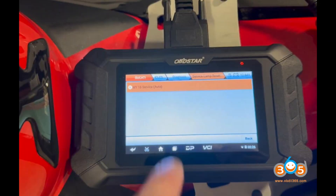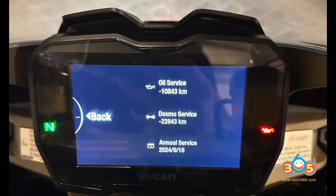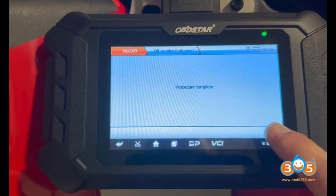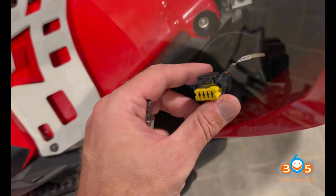Conclusion: the OBDSTAR iScan Ducati diagnostic scanner is a valuable tool for Ducati owners and mechanics. It provides essential functionalities such as resetting service lights, reading and resetting error codes, and more. Its support for a wide range of Ducati models and regular software updates makes it a reliable choice for maintaining and servicing Ducati motorcycles.